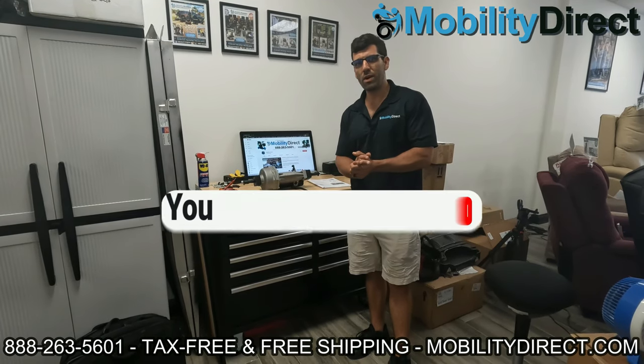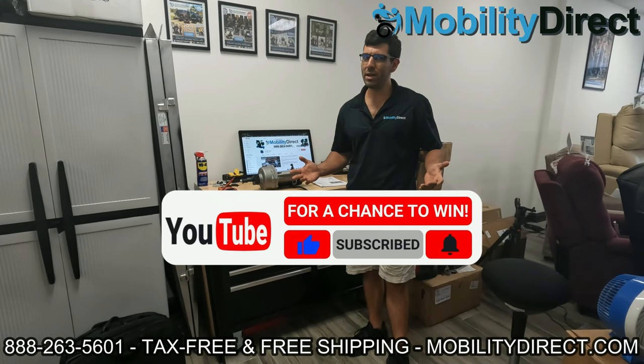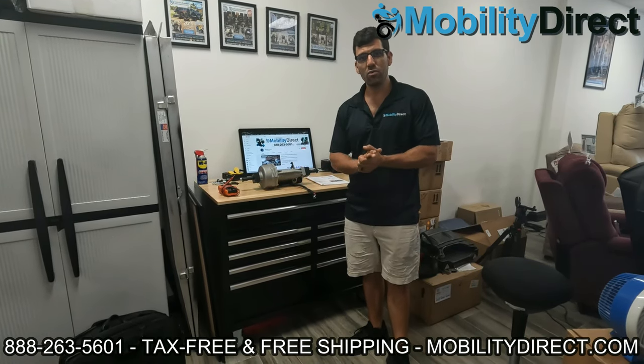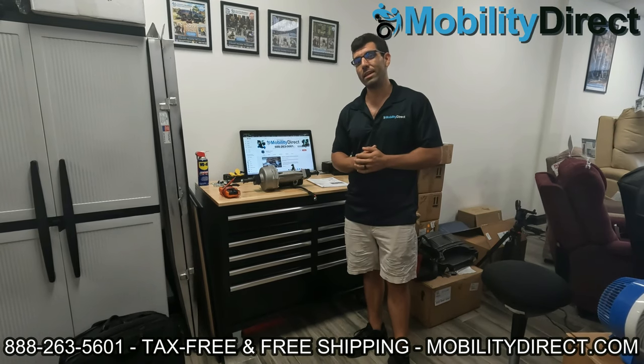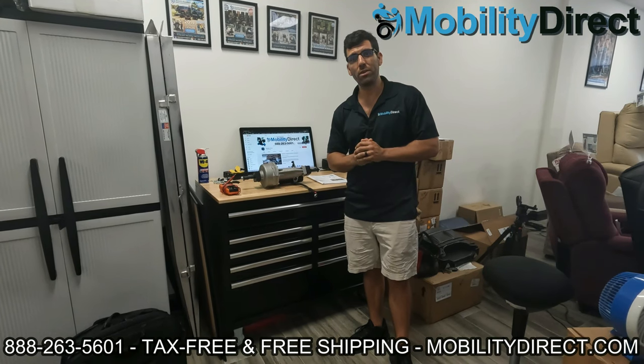I also want to say that if you subscribe to our YouTube channel, you're automatically entered into our giveaway and we give away a free mobility scooter once a month to a lucky random subscriber. So you're already here — what are you waiting for? Just hit that button and you could be the next lucky winner. I'm going to throw the last winner on the screen so you can see it's legit, and we'll be right back.